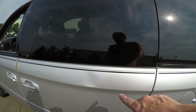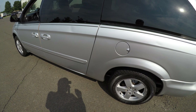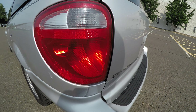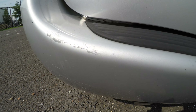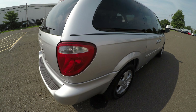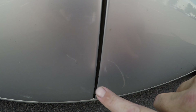So there is a dent right here, and also some light scratching right in here. This spot looks like it has been touched up a little bit, same for over here. The bumper has a few scratches in it. There's a small dent and scratch right here, and you can see here another scratch.